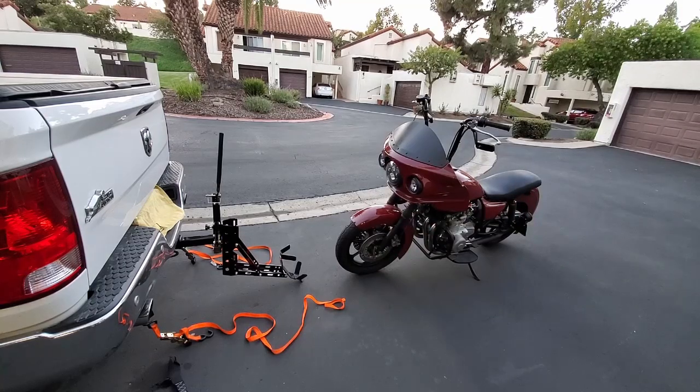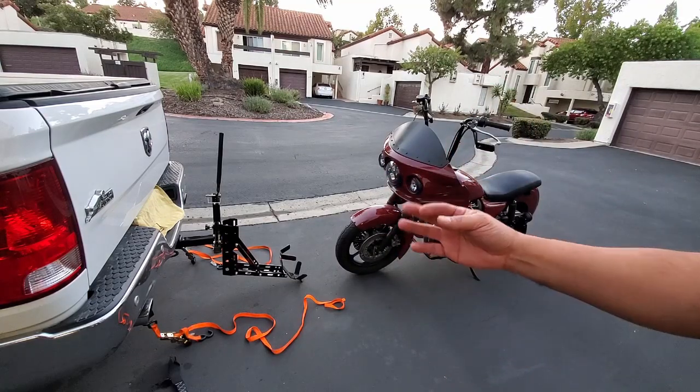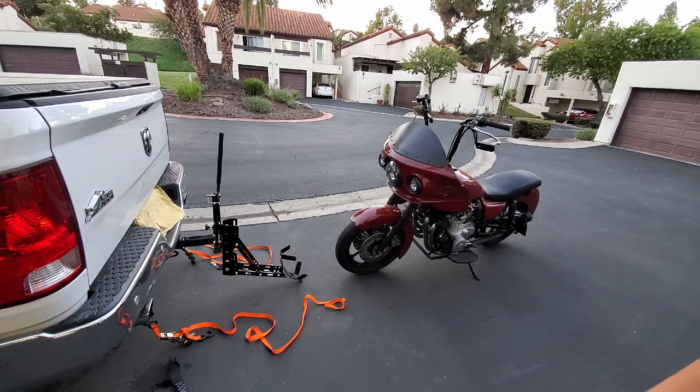And that's all it takes to get your bike off the lift. You can go ahead and bring it back up, collapse it, and pack it away in the back of your truck along with your straps and you're good to go.